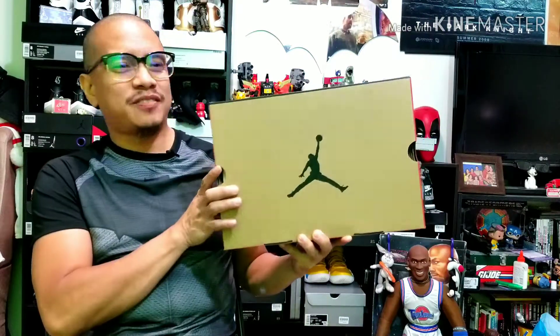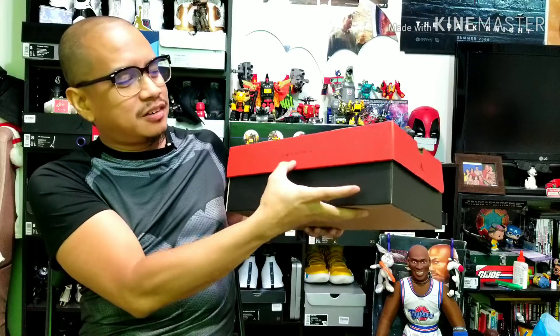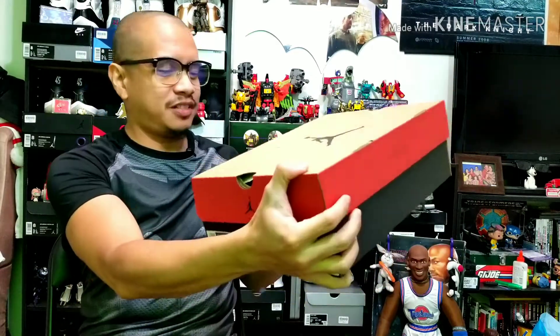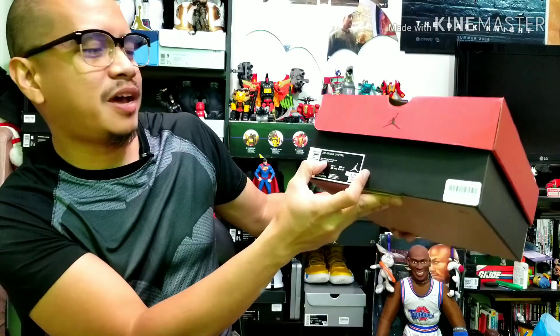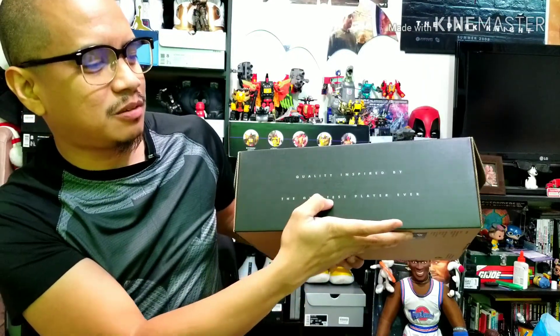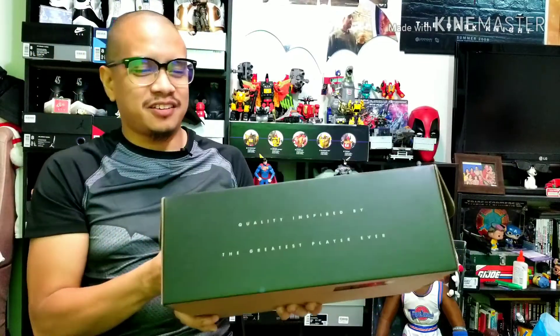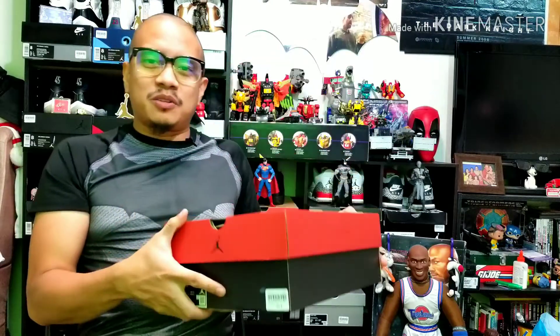Here we've got the Air Jordan 12 in its retro box. On the front you've got the Jumpman logo, a red cover with Jordan and Jumpman branding all over it, and my size — size 8. It says black and game royal, with the tagline 'quality inspired by the greatest player ever,' and Nike on the bottom.